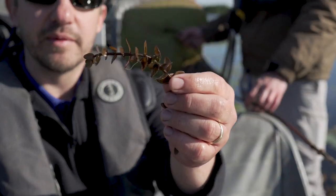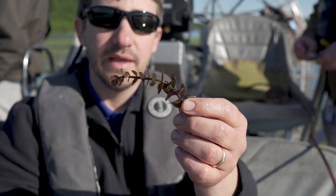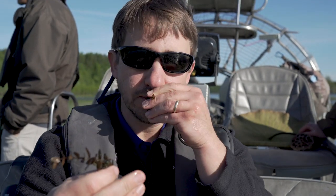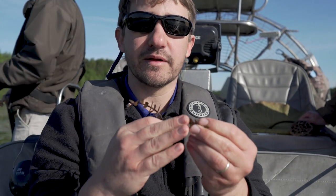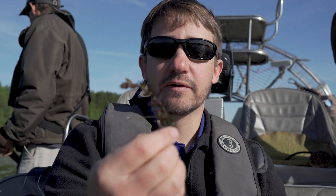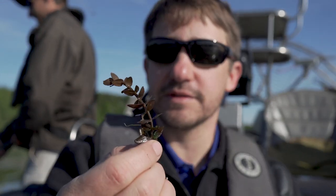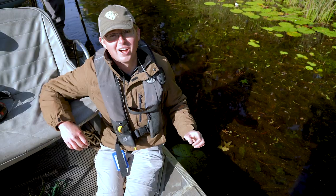This is another really cool native plant we have on the Santee Cooper system — it's called lemon bacopa. How it gets its name is if you take a piece of this plant and crush it in your hand, it smells really good — it smells like lemons. It smells more like pine salt to me, but it's a nice native species that makes for great fish habitat and harbors all kinds of aquatic invertebrates.